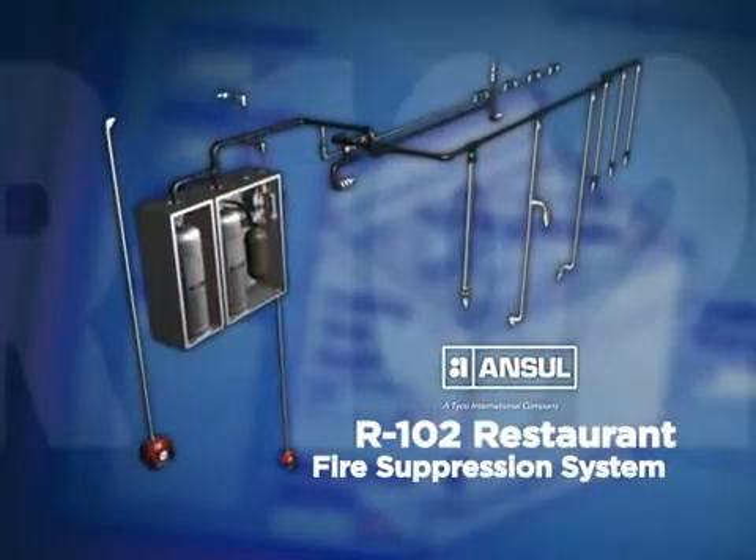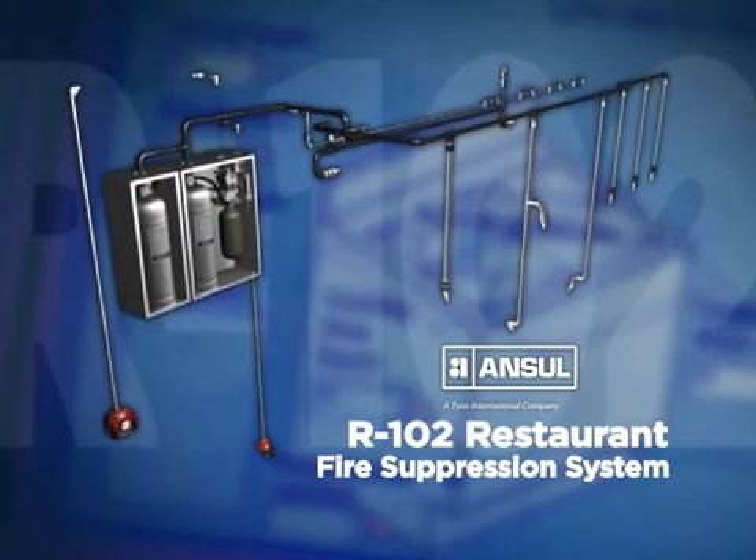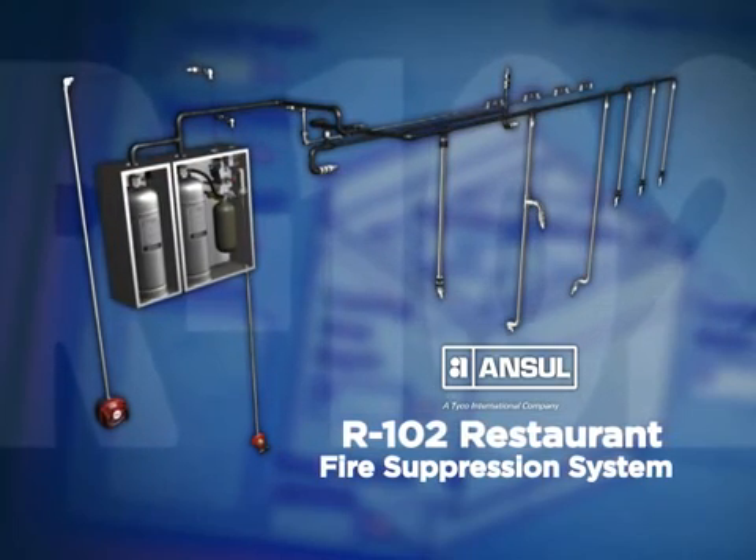The Ansel R102 restaurant fire suppression system. Flexible fire protection designed for your changing needs.